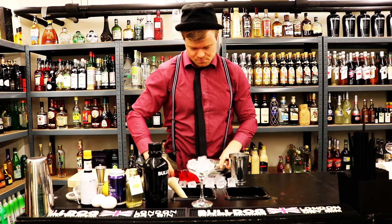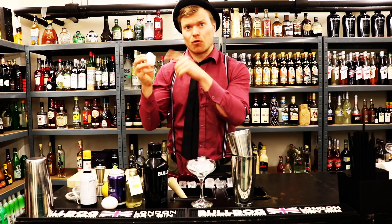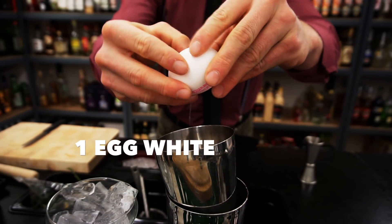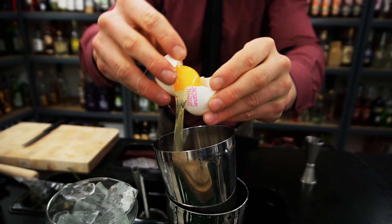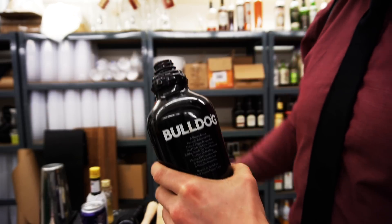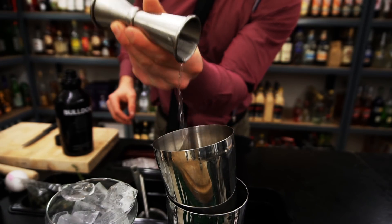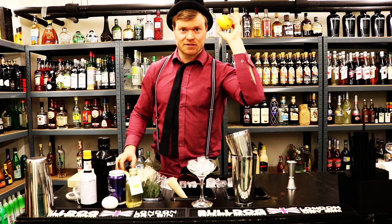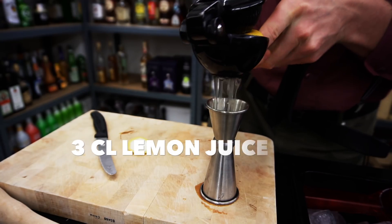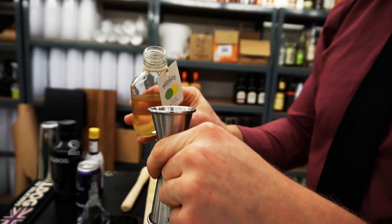We fill the shaker with lots of ice. We start off with our egg white - we want to make sure we don't get any egg yolk or eggshells inside the cocktail, that's why we start with the egg white. Next up is our gin - we need four centiliters of Bulldog gin. Then we need three centiliters of lemon, squeezed with help from the Mexican elbow. Then we take our special syrup and use two and a half centiliters.